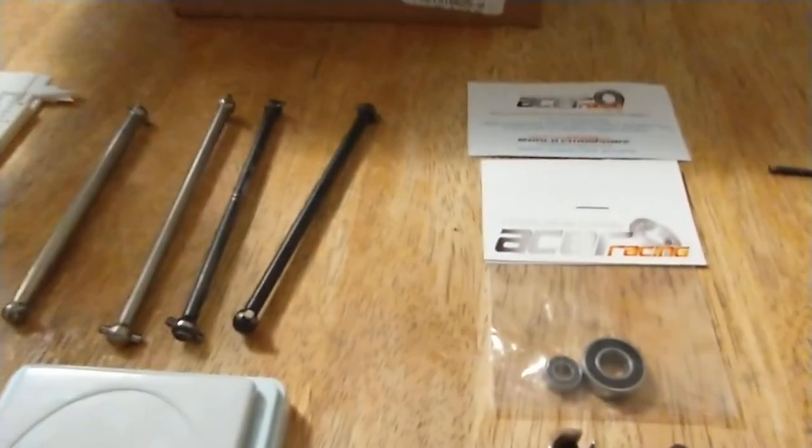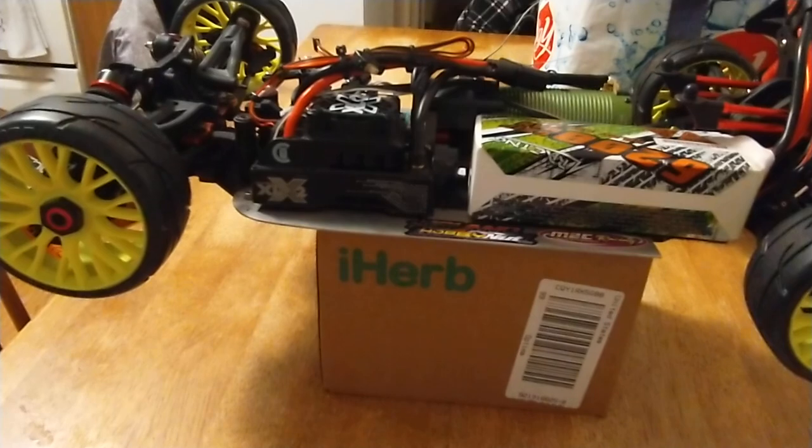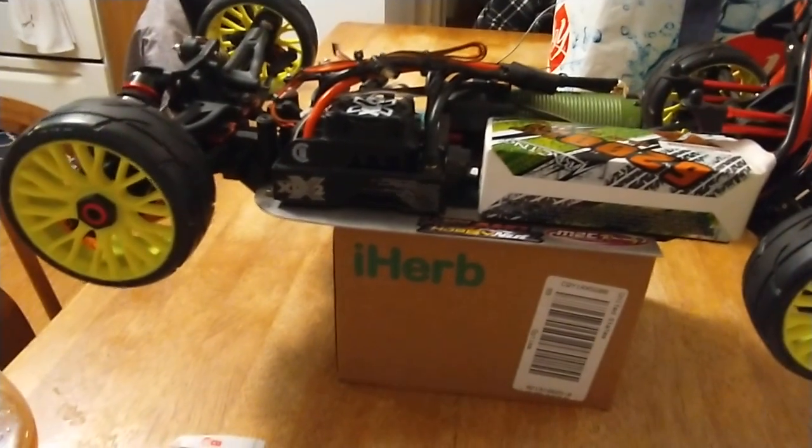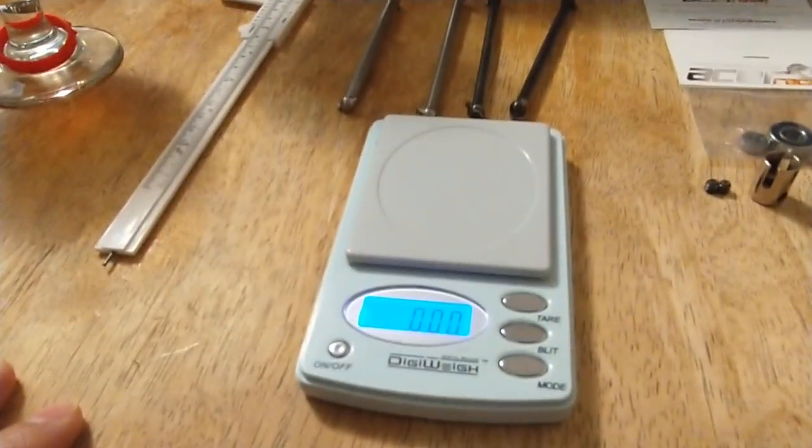I got my ceramic bearings in too, so I'll be able to start putting this puppy back together. See if we can get her back on the road and maybe get a couple races in. I really want to hit 130 mph and I want to do it before this year's over. We'll see what we can do, but it's time to put it back together.